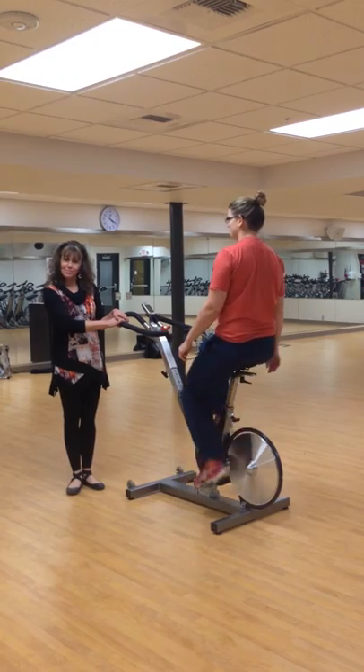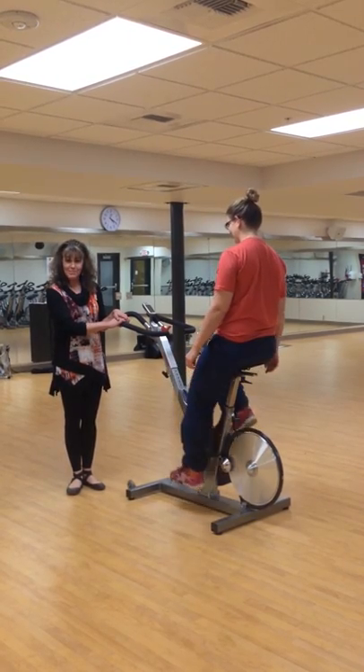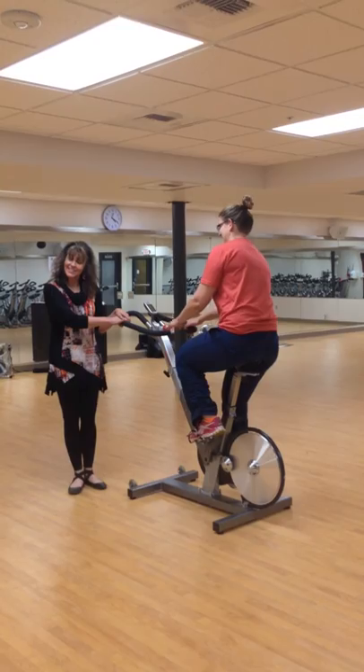And that's the instructions on how to set up your Kaiser cycling bike. Shape up Montana — let's go.